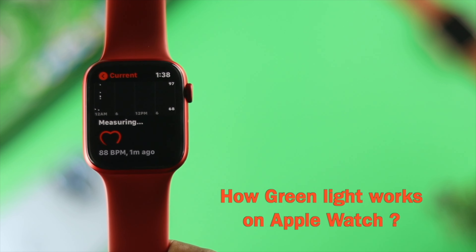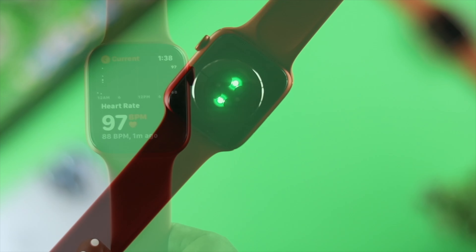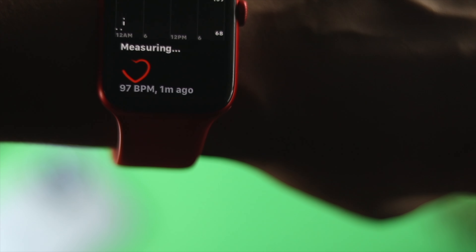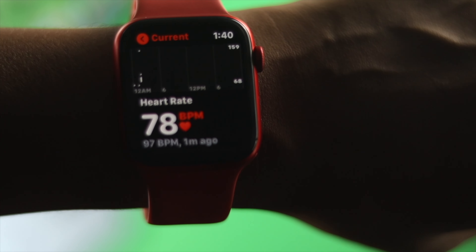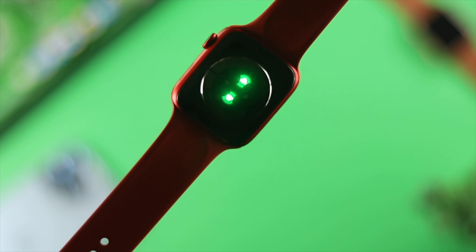Now let's briefly talk about how it really works. To measure your heart rate, the green light blinks 100 times per second to measure your blood flow. Each flash of the green LED takes a snapshot, and the Apple Watch understands your blood flow and measures your heart rate. There are situations when the green light gets brighter — this happens when the heart sensor cannot detect your blood flow well, so the light gets brighter to compensate.